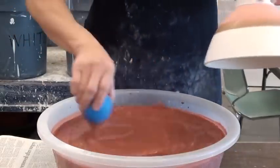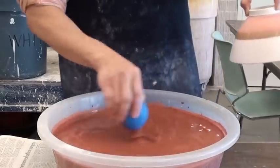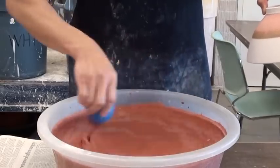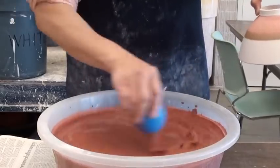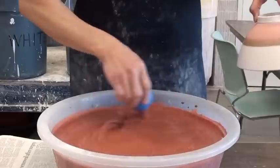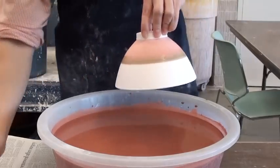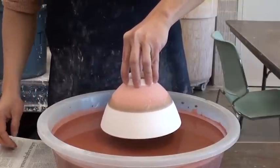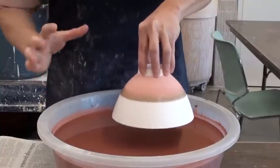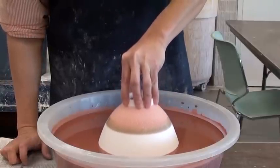Before I dip in, I like to stir the glaze a bit, because the glaze is made out of mineral and chemical powder, and it tends to settle down even in 30 seconds. Especially on the very top part it becomes watery, so if you don't stir it, sometimes you don't take enough glaze. Now I'm ready to dip — make sure you hold your bowl straight so you don't trap air inside and tip over. If you tip over, the glaze is going to go inside.